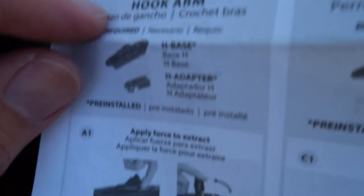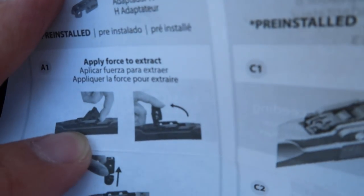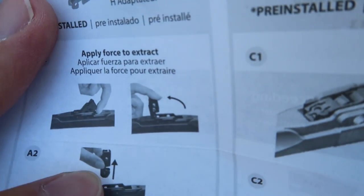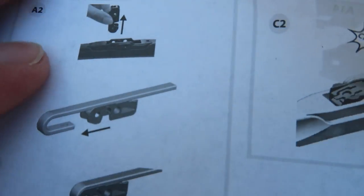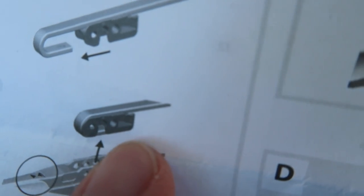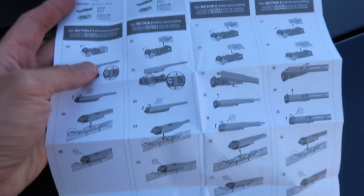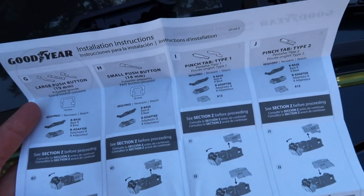We have the most common hook arm installation — fortunately that's what we have in our car. Looking at the instructions, we need to lift this up, apply some force upwards to remove that piece, then glide it onto our J-hook and center it over the bracket, then just snap it right on. Pretty straightforward. There are also instructions for all the other different types of installation, so depending on your car and what kind of hook you have, you may need to do it a little bit differently.